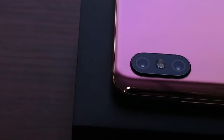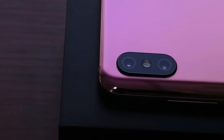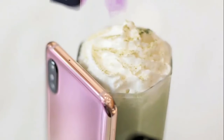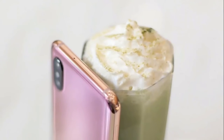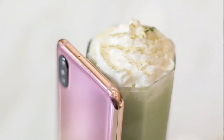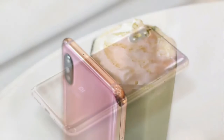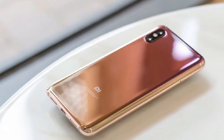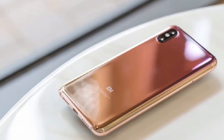Alongside having an in-display fingerprint scanner, the phone also keeps the infrared face unlock of the regular Mi 8. The Mi 8 Pro is priced at 3,199 yuan for the 6 GB plus 128 GB model and 3,599 yuan for the 8 GB plus 128 GB model.